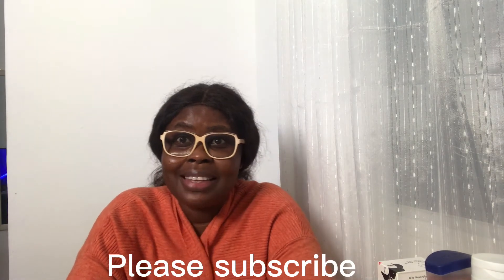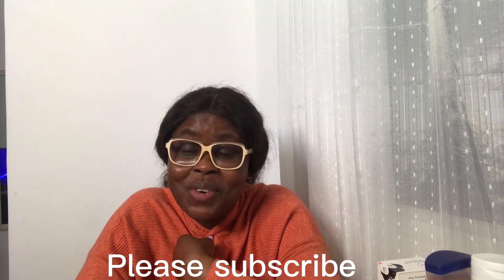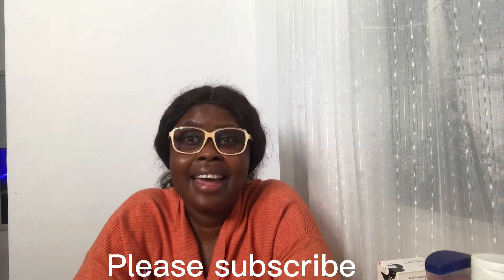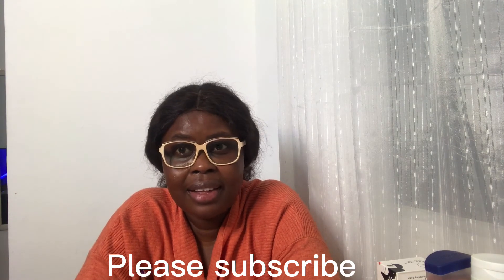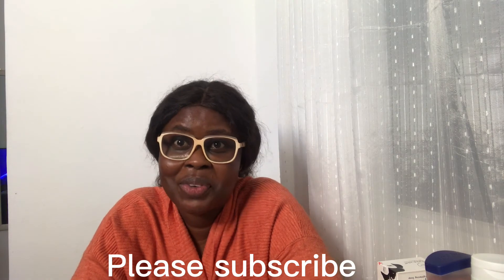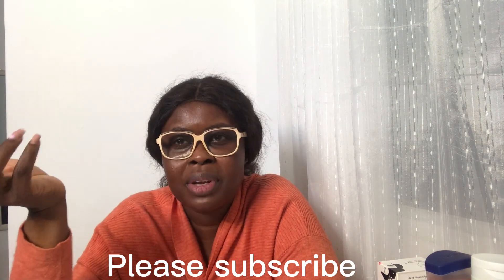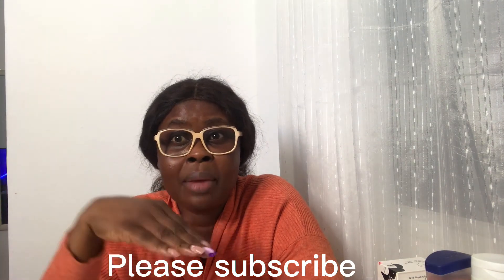Guys, go and get it! Go and get it — you'll thank me later. Thank you so much for your patience. Please subscribe and like, and you can share. Just go try it — you'll love it. You won't waste your money, I promise. Even if you use it and decide not to continue for whatever reason, you won't have wasted your money. You can even give it to someone. It's really good.